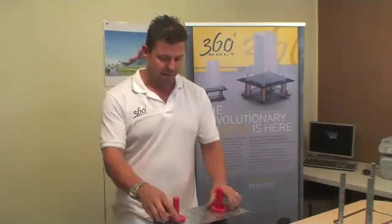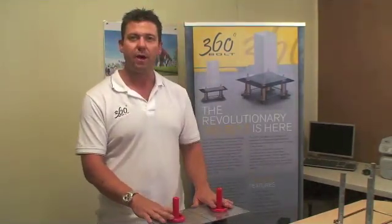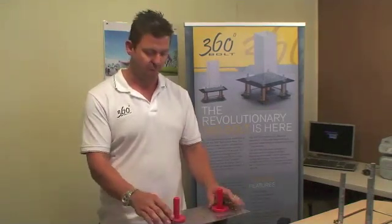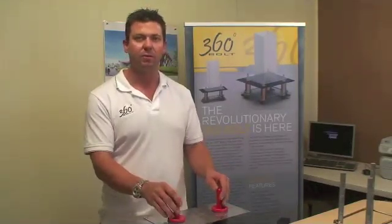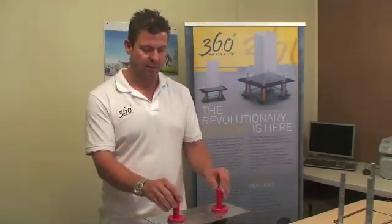On top, we have protective covers. One purpose is to stop concrete from getting inside the tubes and preventing them from moving. Another purpose is that on site today for high visibility, there's a clear projection showing there are bolts in the area, so everyone can clearly see them and it eliminates any RHS issues on site.